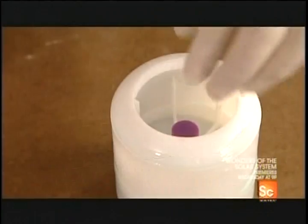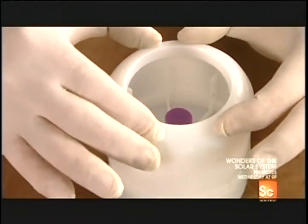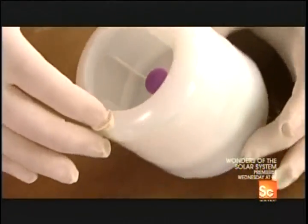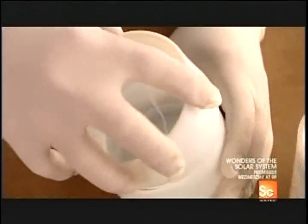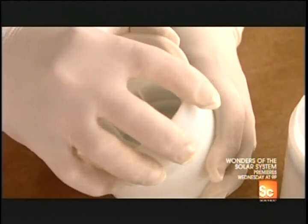Gluing the second compartment together is tricky. If it's too tight, it'll stifle the explosion, but it has to be tight enough to withstand the delay. With the second compartment done, it's time to prepare the first.